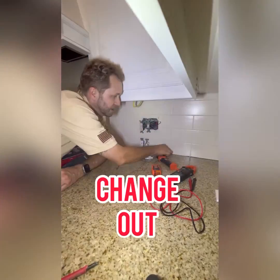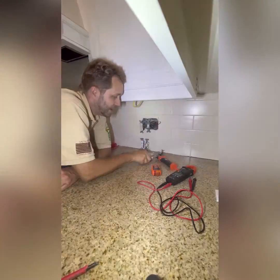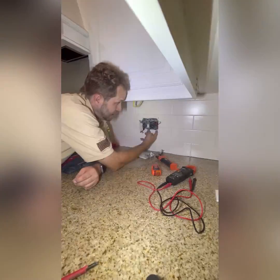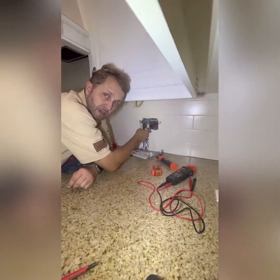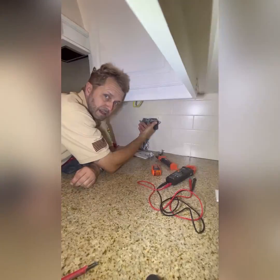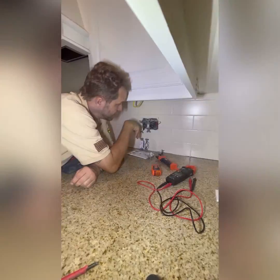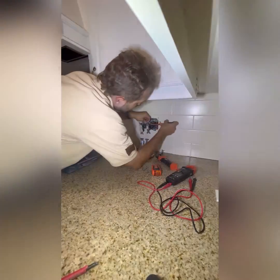If you're a new homeowner working on switches for the first time, I suggest taking out the old device and putting in the new device right away so you don't get mixed up on which wire goes where. This one here is the power wire coming in, and this is where the power goes out to the light. It may be a little difficult with multiple devices in the same space, so I'll move on to the second device for a better view.